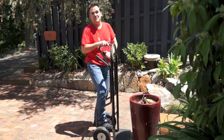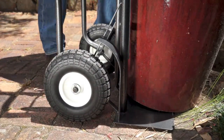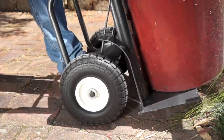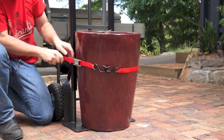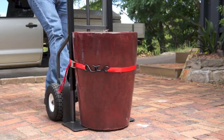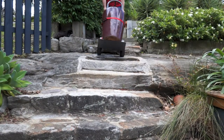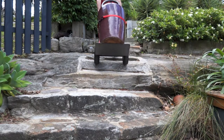A few trolley use tips: to get a load onto your trolley, tilt the load slightly and then slide the tow plate underneath before tilting back. Avoid top heavy loads, especially if the centre of gravity is above the handles, and always strap taller loads onto the trolley. Always face the load on your trolley and never overload it so you can't see where you're going.